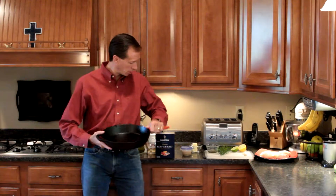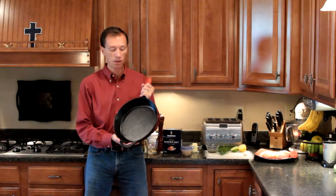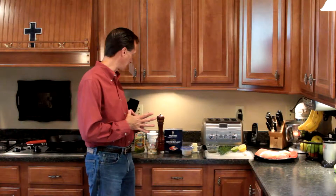Welcome to another episode of Bravo Charlie's. This is our first video with our new Lodge cast iron skillet. This is going to be chicken piccata — my little twist on chicken piccata. It's 85% traditional with a few little modifications that I like.